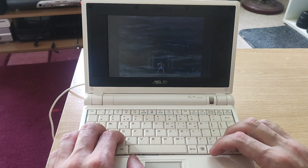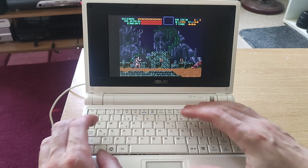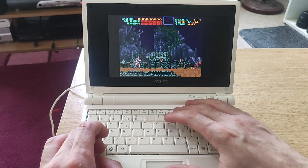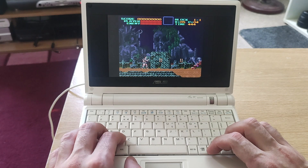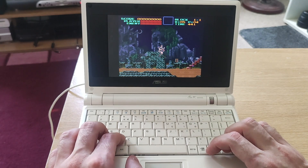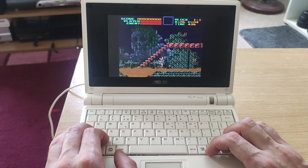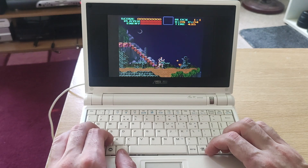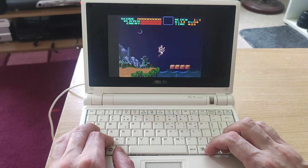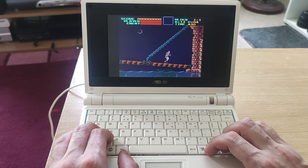Now one thing I have noticed, sadly - I don't know if anyone can point me in the right direction of how to fix this - but Super Nintendo games have got stuttery sound, as you can hear on this clip. I'll shut up a minute. The gameplay seems to run fine, it's just the sound that seems to be stuttery. I've tried every setting I can think of, so let me know in the comments.